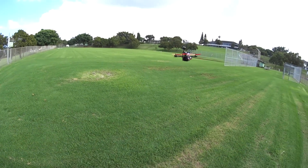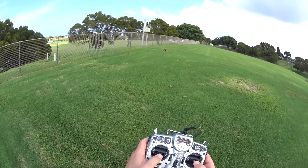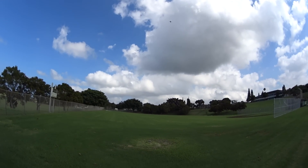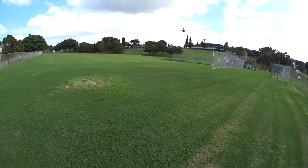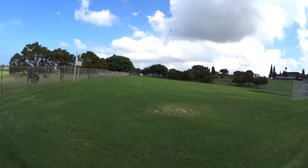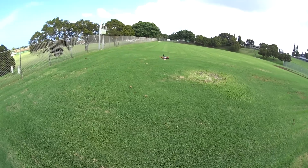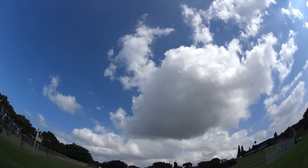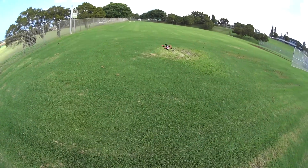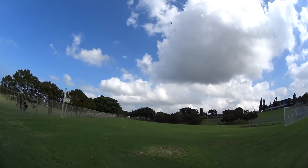This thing is a beast — it is awesome. Let's try some power-on rolls and flips. Giving it some power while rolling. I can't wait to try this FPV. Whoo-hoo! You can do some crazy stuff with this — acrobatics like crazy.